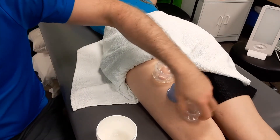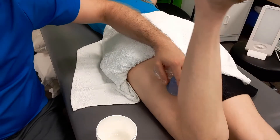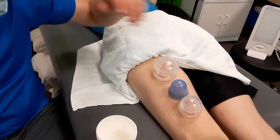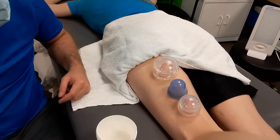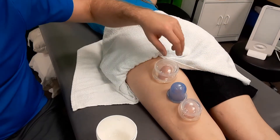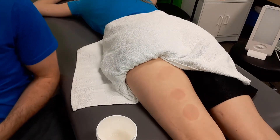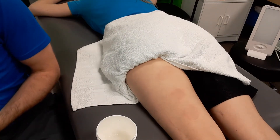If I apply these — running out of real estate here, that's why I've got a few cups — I have Sonia bend her knee and then straighten it. She bends her knee and then straightens it all the way out. That's another type of cupping with a different kind of movement.